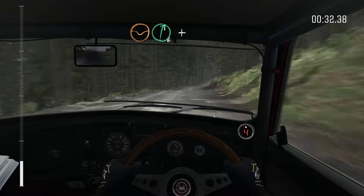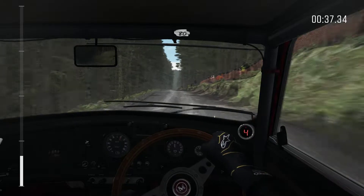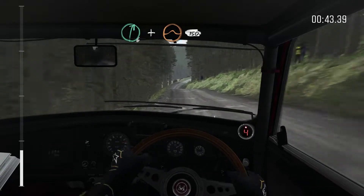Right 6, and left 5 half long over crest, 100, keep right over crest, 80, keep left over crest, 80 over crest, right 6, and crest jump maybe, 150.